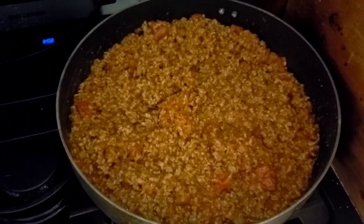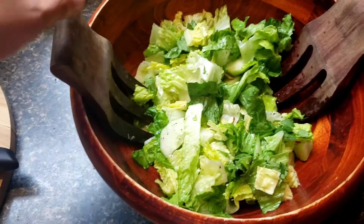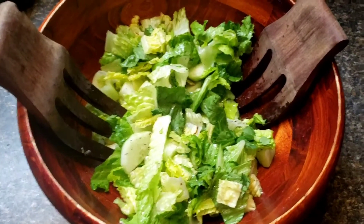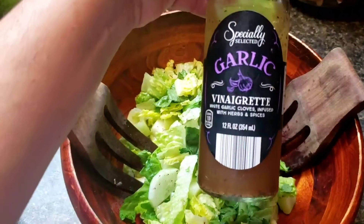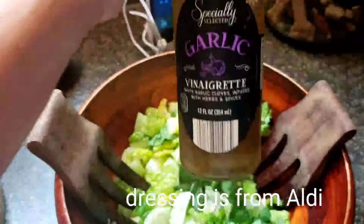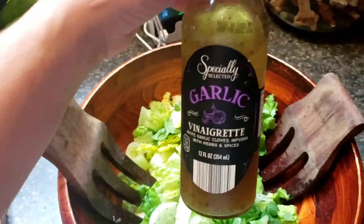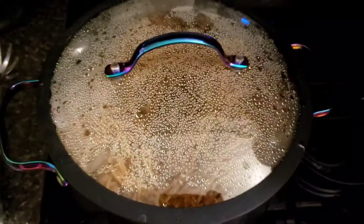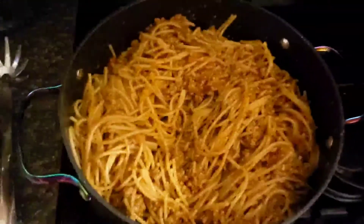While we're waiting for it to heat up, let me show you the side salad I made. It's a simple salad with romaine lettuce, cucumbers, cilantro, salt, and pepper. This is the dressing I use — it's absolutely delicious, doesn't taste super garlicky, gives it a nice flavor, and when you add the salt it has a little sweetness to it. I also threw some almonds in there.